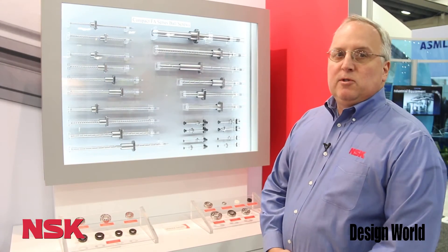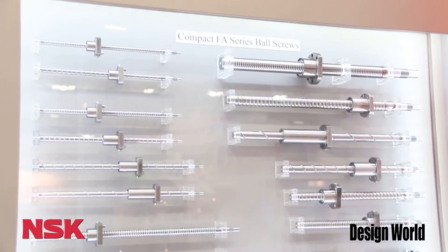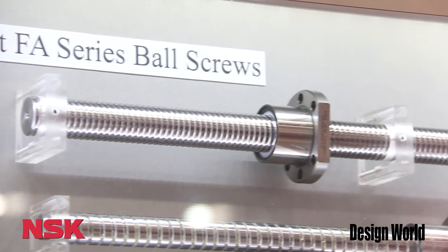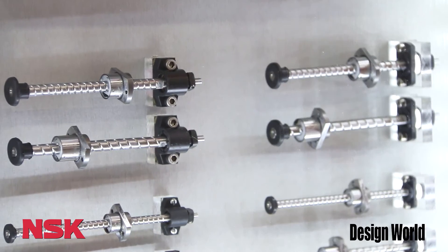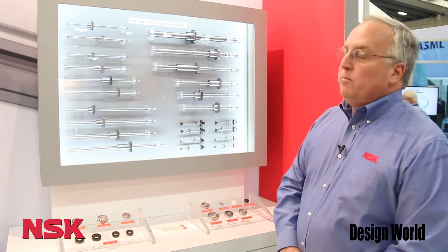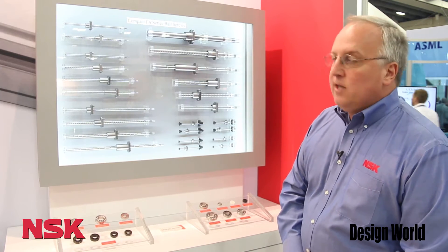NSK is the world's largest producer of precision ball screws. Up here in this case we're highlighting our complete series of compact FA series ball screws along with our miniature product. NSK is the largest producer of precision ground ball screws in the world, with plants in the U.S., China, and Japan.